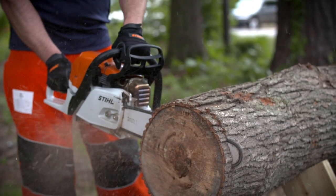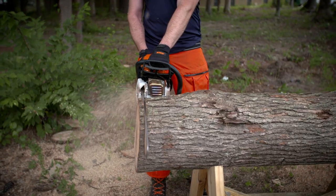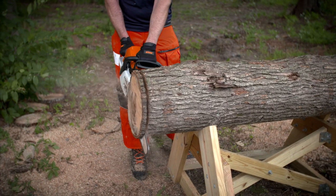Across the world, millions of chainsaws are in operation every day. Built to withstand just about anything the outdoors throws at them, underneath the buzz and dust, they are hard-working machines that pack a serious punch.